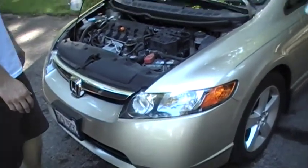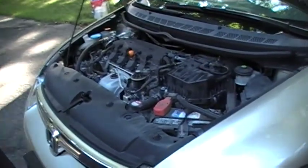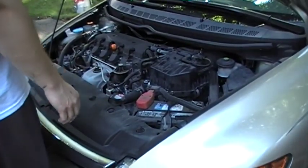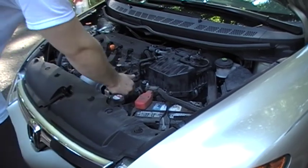Here we have an 8th generation Civic. This is a 2007. We're changing the air filter here, and they're pretty much the same on all Honda Civics. Really, most any car is going to be pretty much the same. This is specifically a Civic.